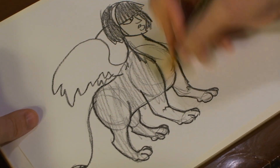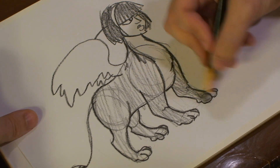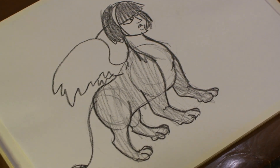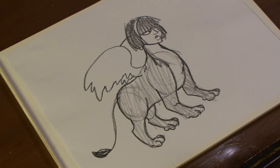Add some darkening here. There you have it — Sphinx. And that's how you draw the Sphinx. Hope you enjoyed. I'll see you next time. Have a good one.